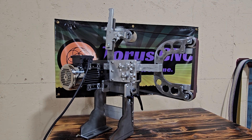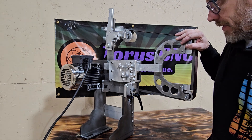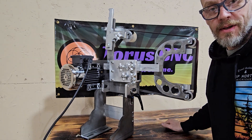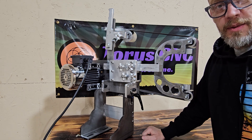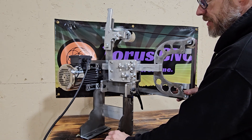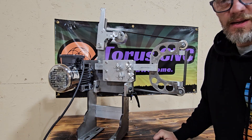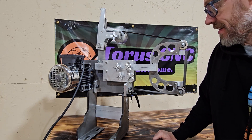Hey everybody, Rich here of TaurusCNC. Today I wanted to film a quick video. I just got some steel parts in. I had been previously offering them in a stainless configuration, but the stainless got prohibitively expensive.